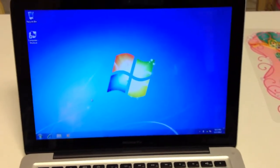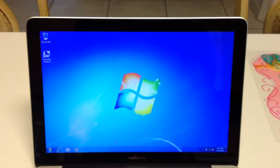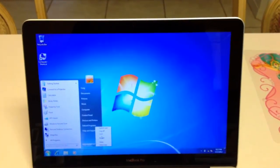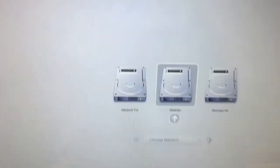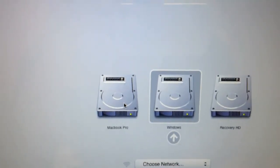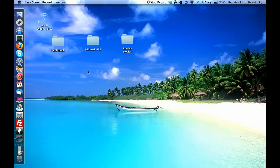Once it boots back up after installing all your drivers, everything should work fine. You'll be able to connect to the internet and everything. What I want you to do right now is restart and hold the Option key. It's shutting down and restarting now. When it comes back up it gives you the option: Recovery, Windows, or Mac. Click MacBook to boot into Mac.